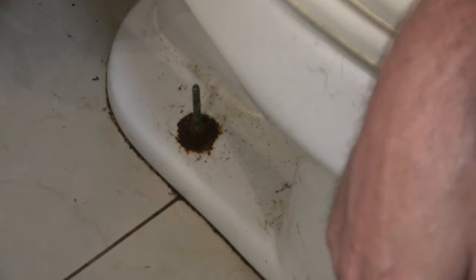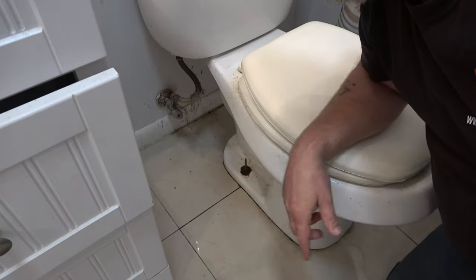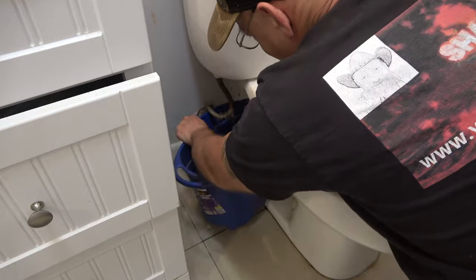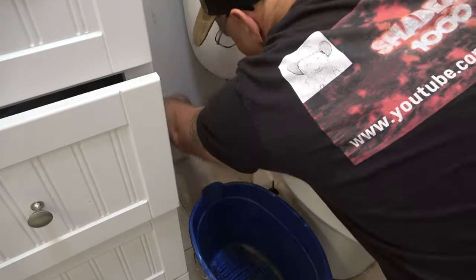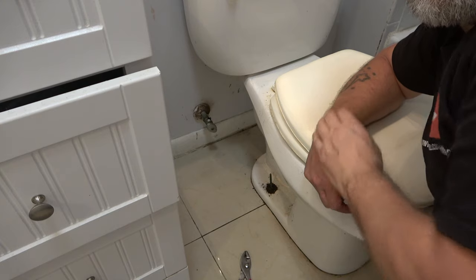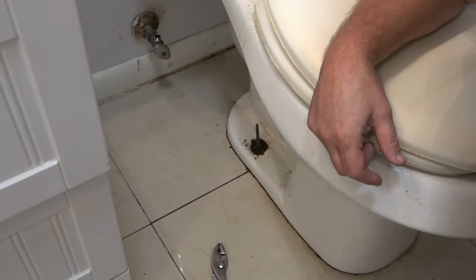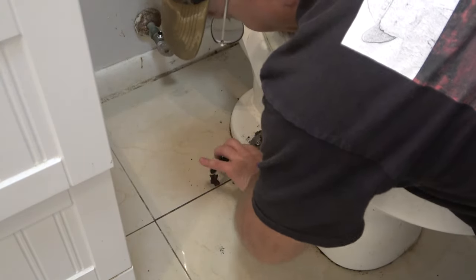Those things are rusted and you can't get a wrench on them or anything, so I'm not sure what I'm going to do with that. Let me go get a pan or something to put under here and get this line off. I don't know if you can see that - these are not going to come out. I checked the other side too, they're just rusting away.